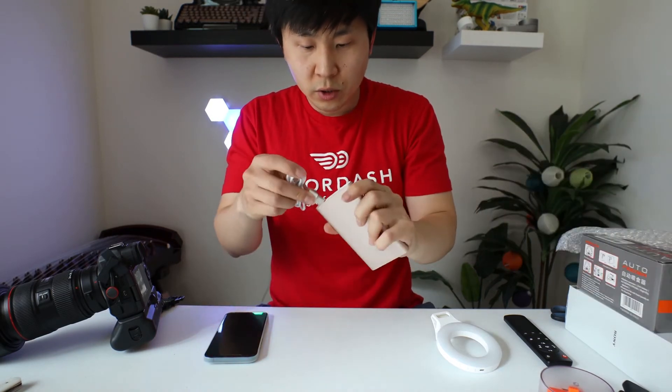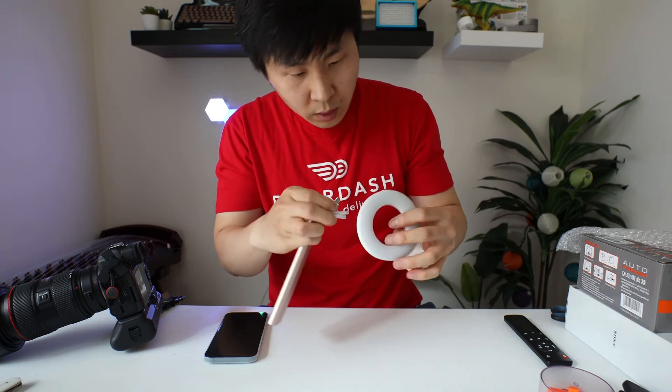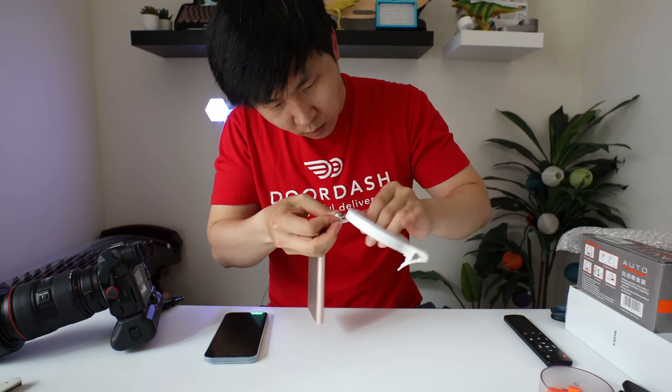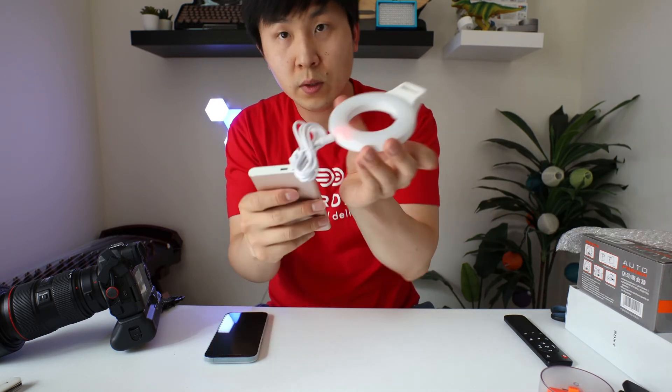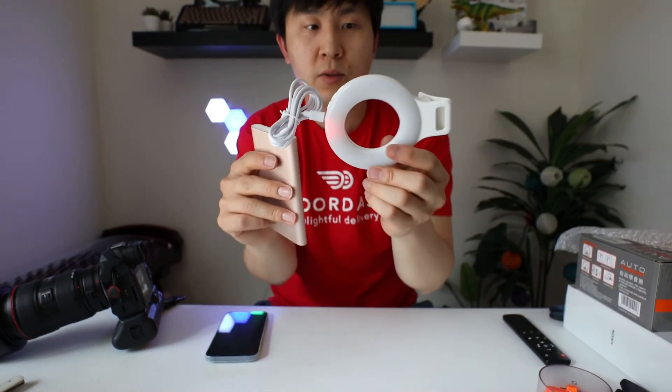It charges through USB. Let's plug it in. Cool. So it's a red light when it's charging. Once maybe it's full, it will change to another color. Let's wait and see.